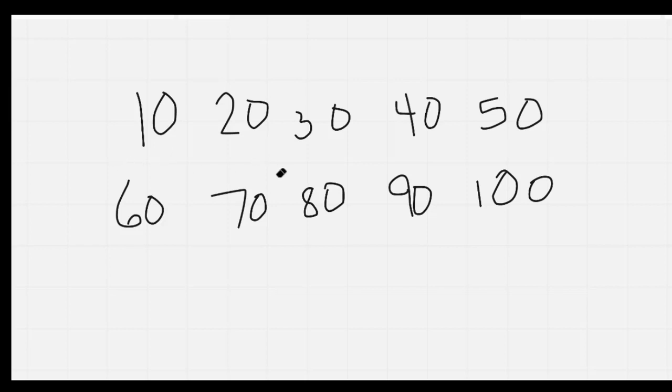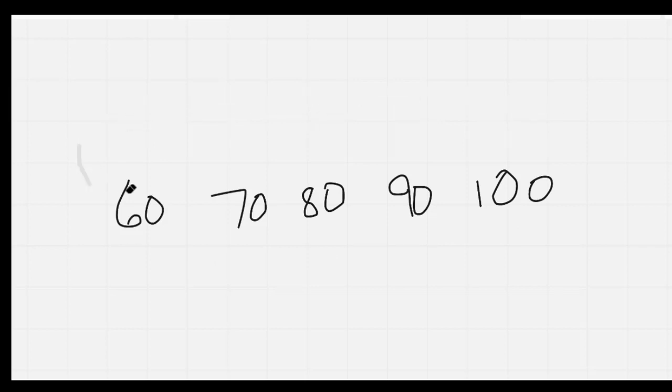10, 20, 30, 40, 50, 60, 70, 80, 90, 100. Let's do that again as I erase it: 10, 20, 30, 40, 50, 60, 70, 80, 90, 100. Nice job.